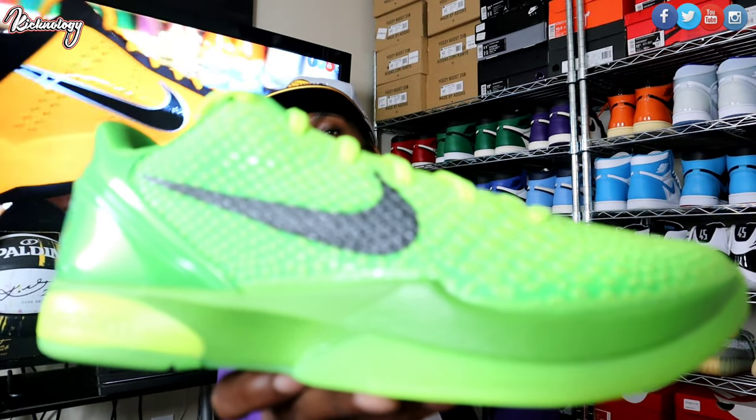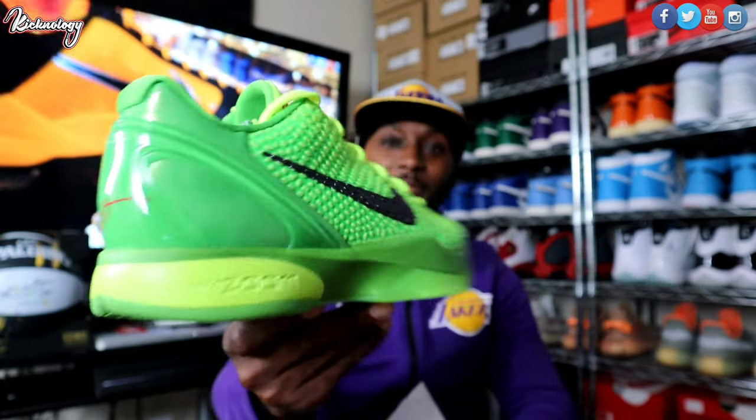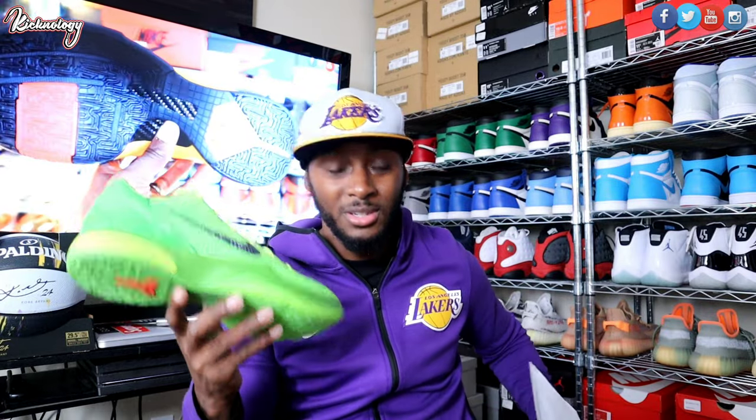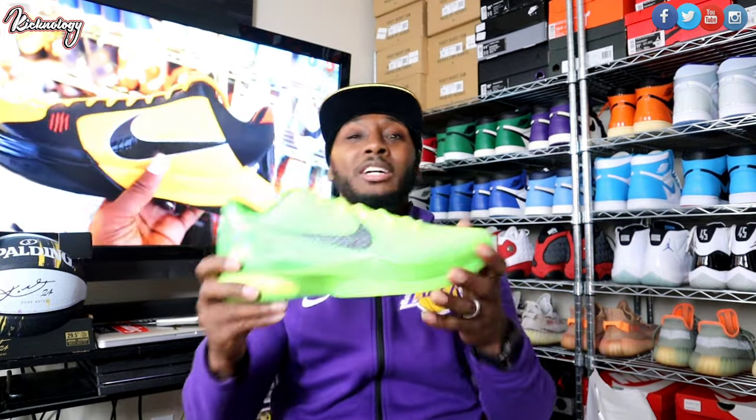Y'all see them right there. It's nothing like them, man. Such an amazing shoe. Such an iconic shoe for who I consider the GOAT, the greatest to ever do it — Kobe. A must-have if you are a Kobe lover. A must-have if you are a sneaker fan, in my opinion.